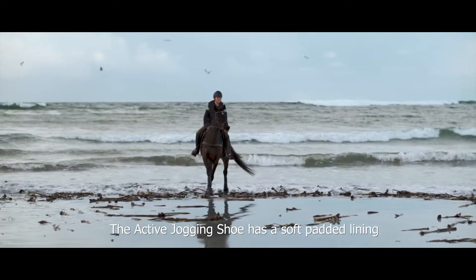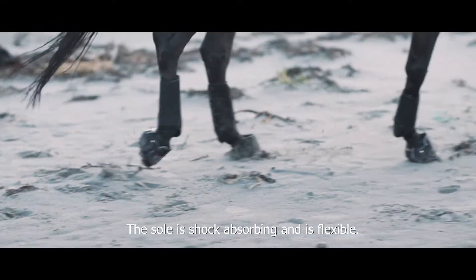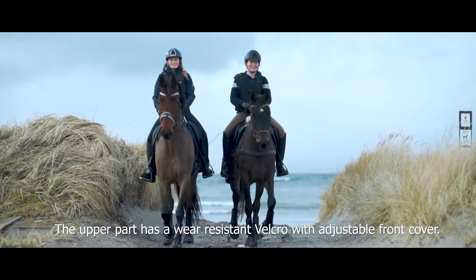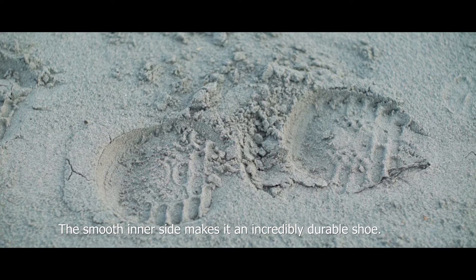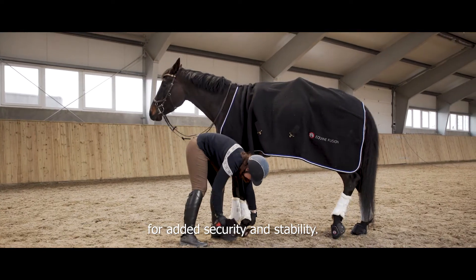The Active Jogging Shoe has a soft padded lining and is comfortable for your horse. The sole is shock absorbent and flexible. The upper part has a wear-resistant Velcro with adjustable front cover. The smooth inner side makes it an incredibly durable shoe. The Active Jogging Shoe now also features a smart lock for added security and stability.